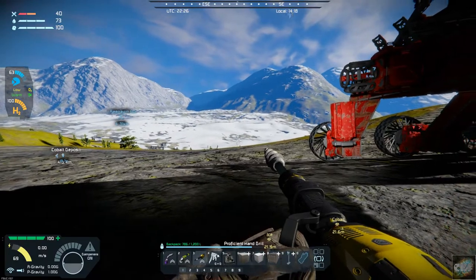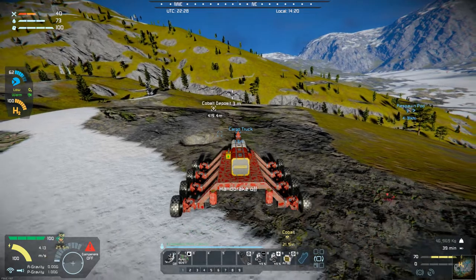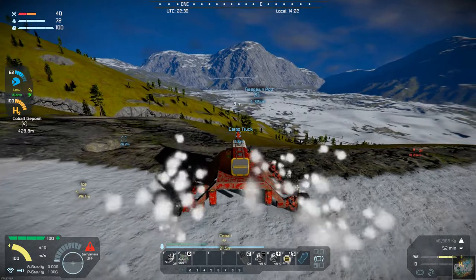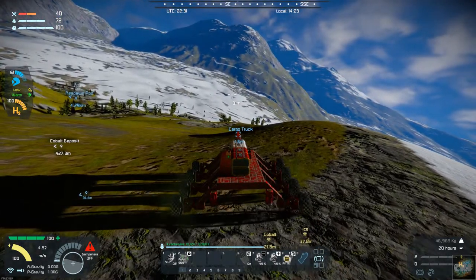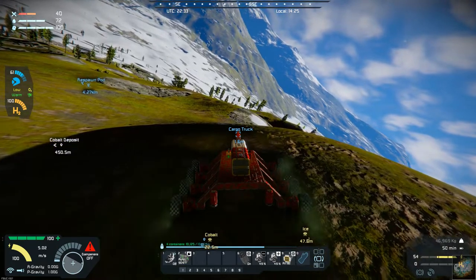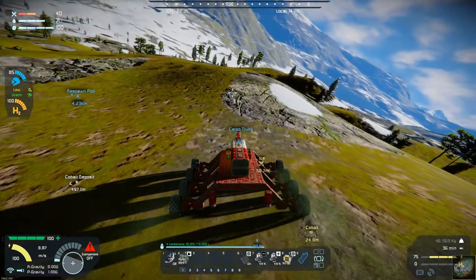I'm just about full — I actually filled up three cargo containers. We'll grab the rest of this and then we're about ready to head back. Here comes the real wild ride. We're going downslope with all this additional weight — let's hope it holds. Let's take the handbrake off. Not too bad. I want to try to go side-slope rather than just straight down the hill. Hopefully we have enough braking torque — just take it slow and easy.